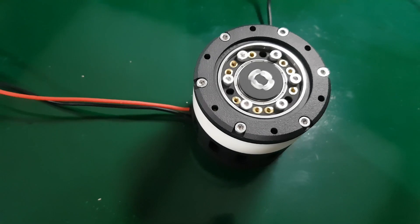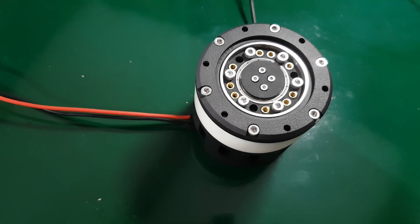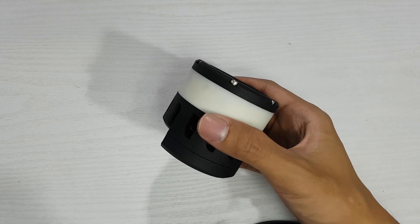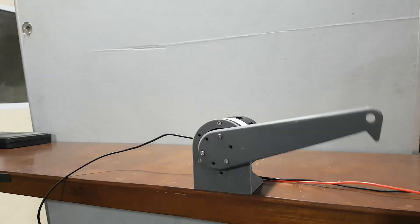This is a cycloidal actuator, a drive mechanism that can deliver high torque and excellent durability. And in this episode, I'm going to show you how I designed, printed, assembled, and tested my DIY version of a cycloidal actuator.